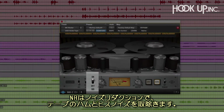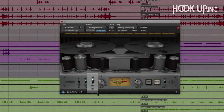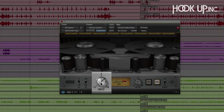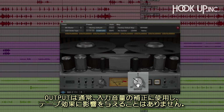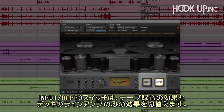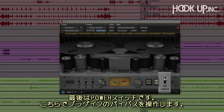NR is the noise reduction control, and it removes the hum and hiss of tape from the processor when turned on. Input controls the amount of levels sent to tape, and this has the largest impact on your sound. The VU meter shows input level, so you can easily see how much signal you're sending to tape. Output is used to compensate for different input levels and has no effect on the tape tone. Input and Repro let you switch between the pre-tape and post-tape signal. Lastly, the power switch lets you bypass the plug-in altogether.